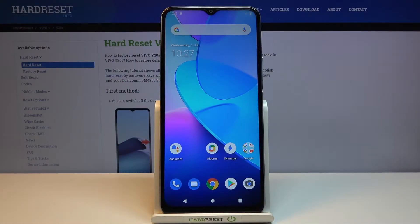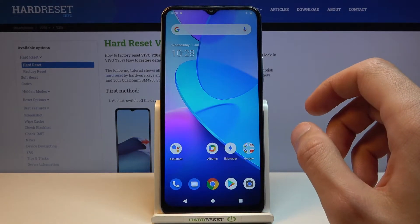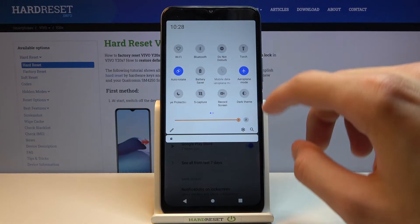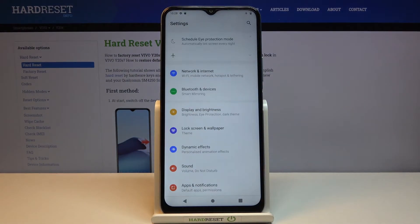Welcome from Isayvivo Y20s, and today I will show you how to capture a screenshot on this device. To get started, you want to open up the content that you wish to capture — I'm going to use Settings as an example. There we go. Once it's open, you have two ways of capturing it.